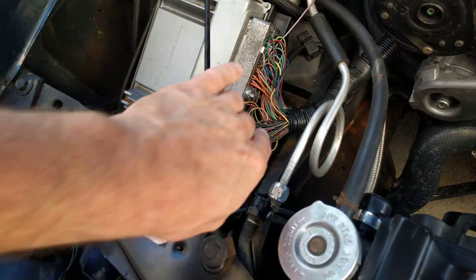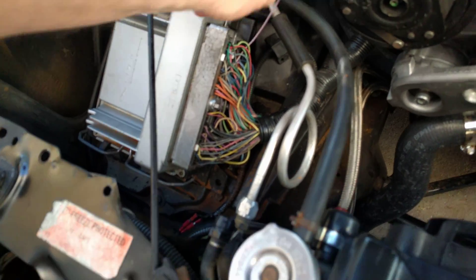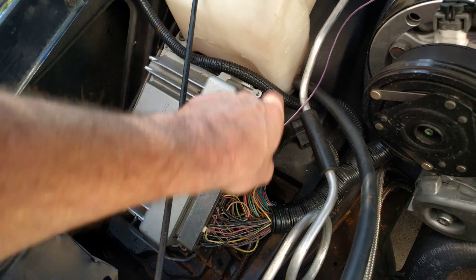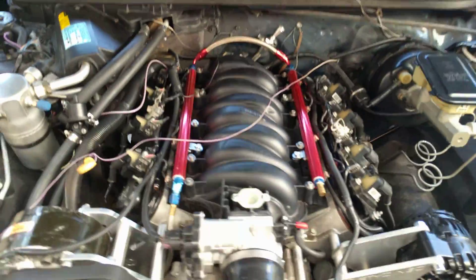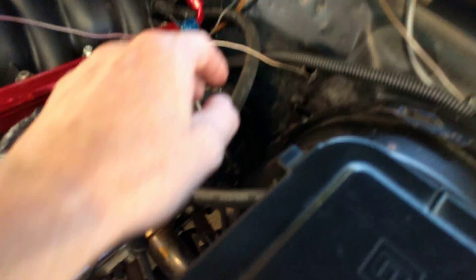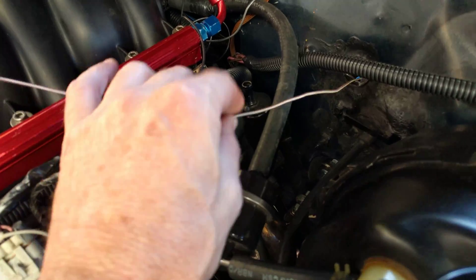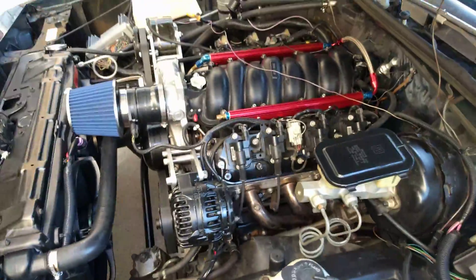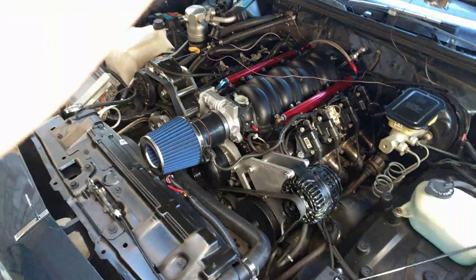I think this wire went to the rear O2s, so it's just one I had left over. I pinned this wire into pin 14 of the green connector and just ran it across the motor. There was a hole in the firewall where the cable throttle body hookup went through, so I just ran it through there. That's the only connection under the hood — just that pin 14 on that connector.